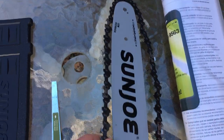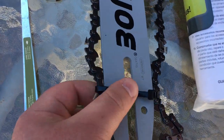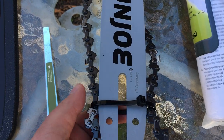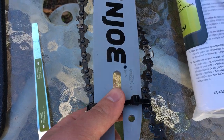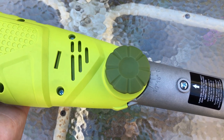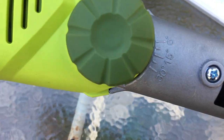...the saw head with the saw blade on it. They have it zip tied the way that it's supposed to go, so do not take that zip tie off until you're ready to put it on. And of course, the manual.